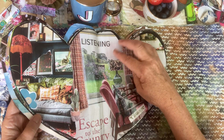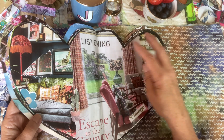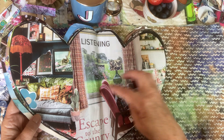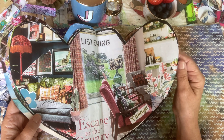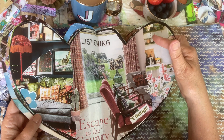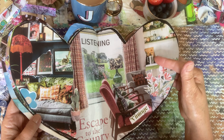Always plenty of windows letting in the light and creating nice views. Maybe you haven't got a nice view outside, but you can create nice views in your glue book. Lots of little things to interest our eyes as well.